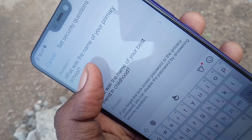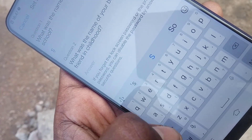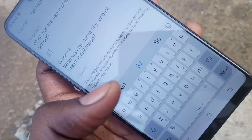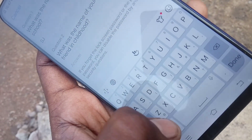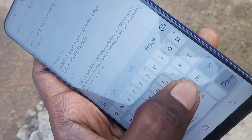Now give the answers to the security questions asked. These will be used when you forget your password. The first question is: what was the name of your primary school? The next question is: what was the name of your best childhood friend?